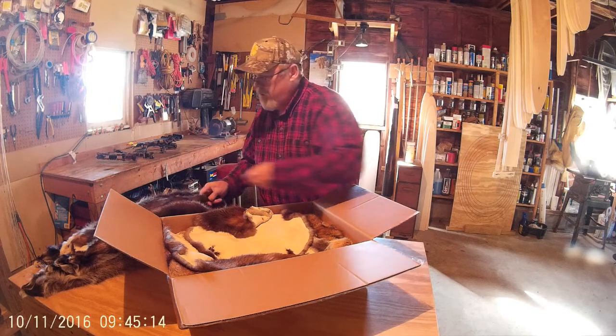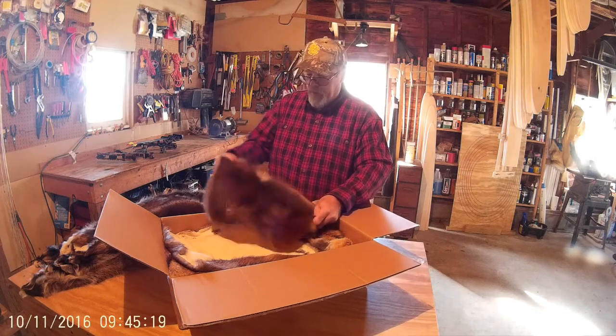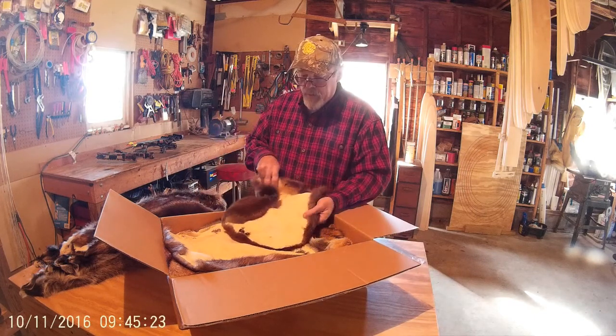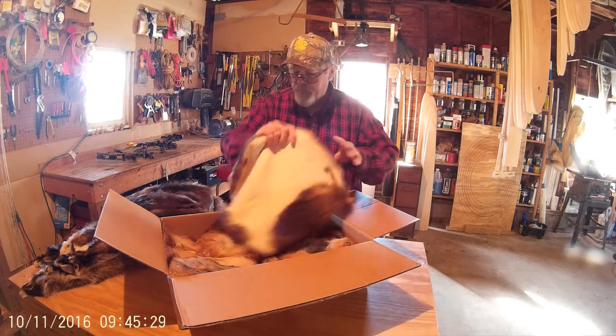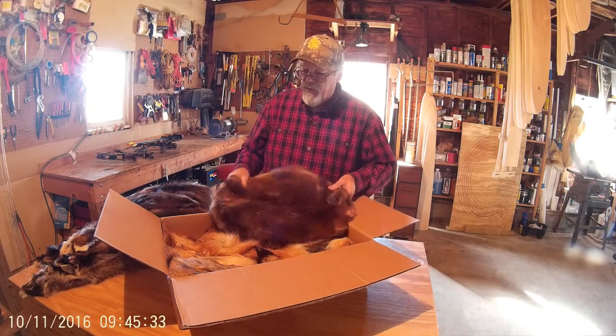Here's a kit — I know I sent a kit, two of them actually. It came out pretty nice. Beaver fur always looks nice to me.